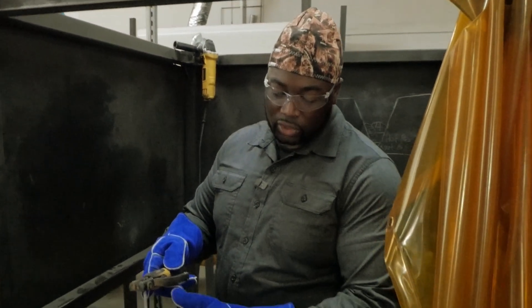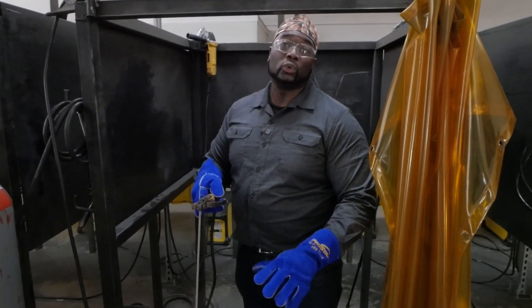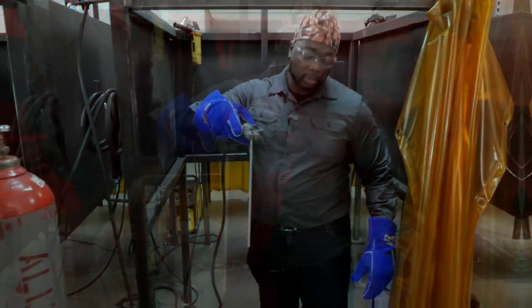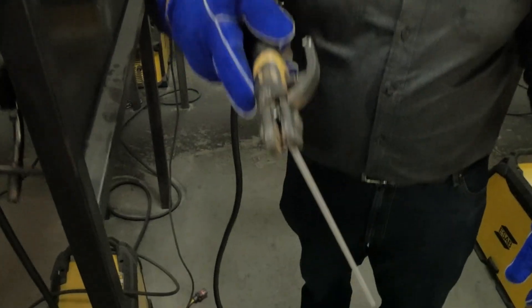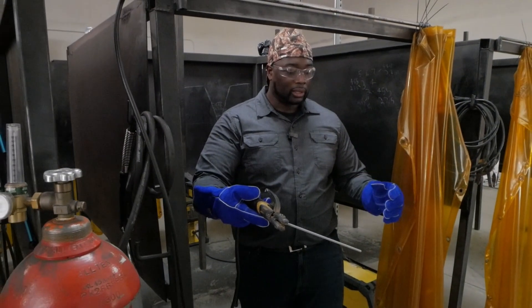Now as far as the placement of the rod — normally if you're in a flat position, like doing a 1G groove, you normally either want your rod straight up and down or give it a slight angle. If you angle it too much, the bead will look nice but you won't get the penetration that you need.